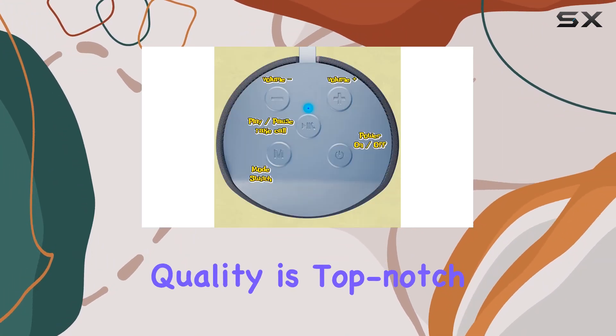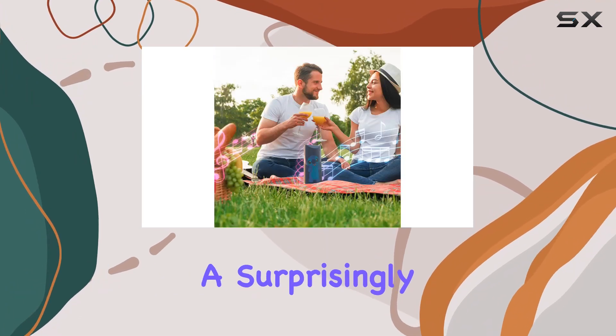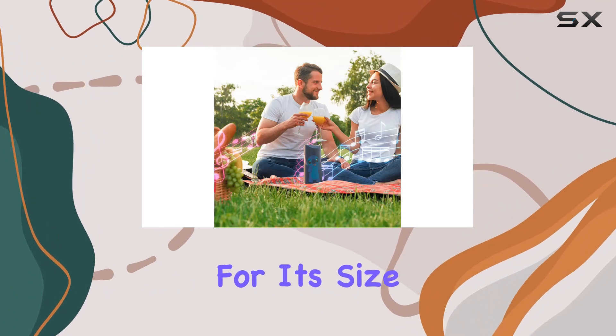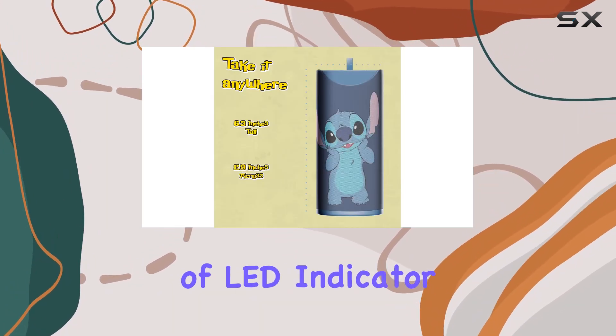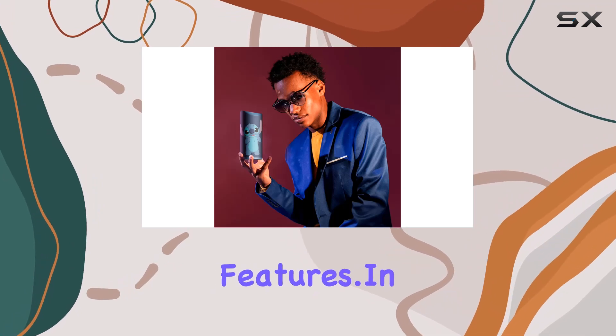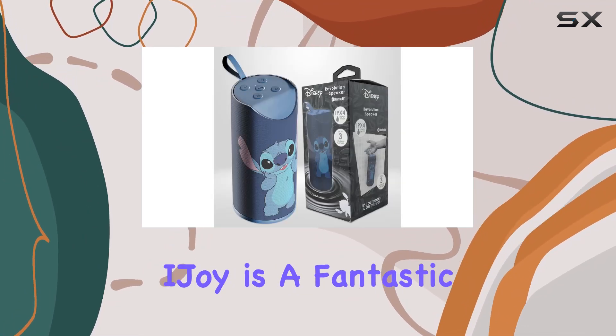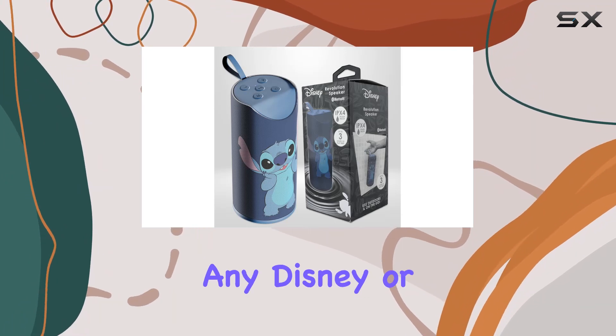The built-in loop adds extra convenience, allowing you to attach it to your bag effortlessly. The Stitch cute color variant is adorable and the build quality is top-notch. As for sound quality, it delivers a surprisingly rich audio experience for its size, with the added bonus of LED indicator lights and a built-in microphone.